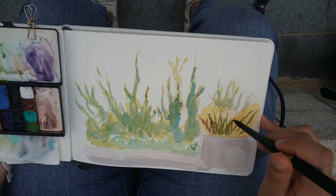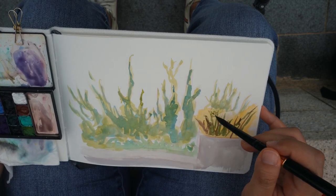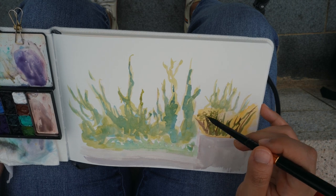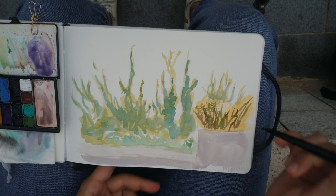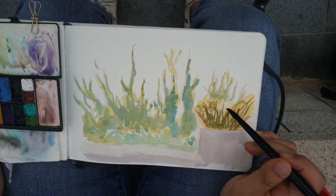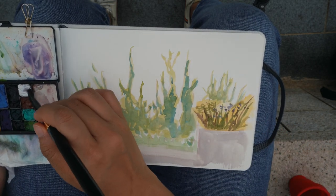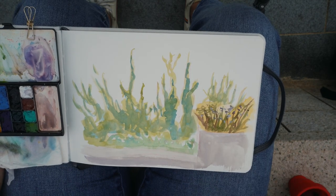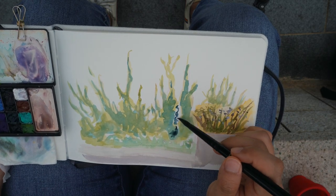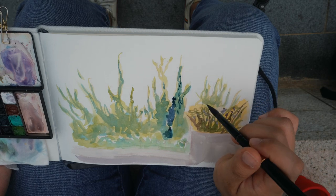I tried not to focus on each individual leaf — just going big picture. It really helps to sit away from the trees and not zoom into all the tiny details up close, because the more you zoom in on trees, the more infinite the details become. That's part of why foliage intimidates me. But I love how irregular their shapes are next to Hong Kong's buildings — all those squares, rectangles, and sharp corners contrasted against random organic clumps. I love that juxtaposition, and it's part of why I love sketching around the city.